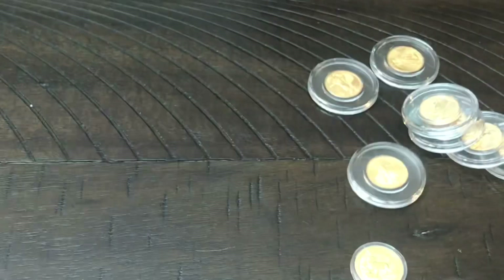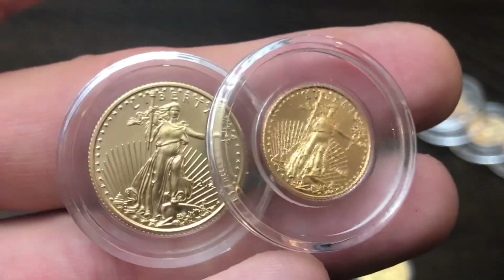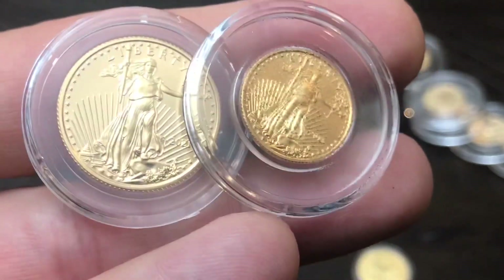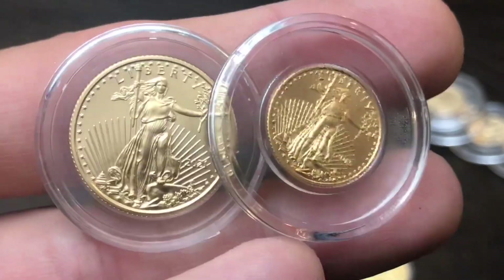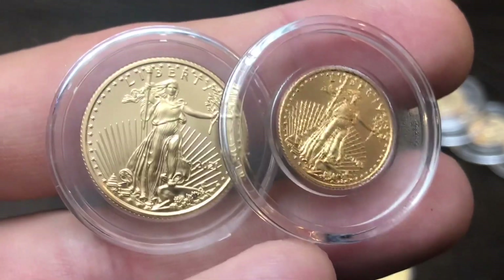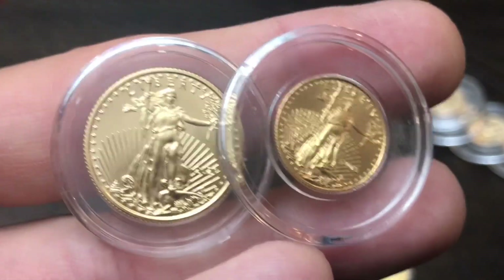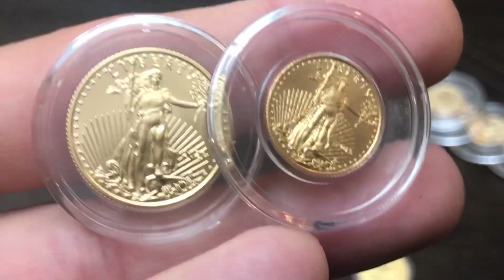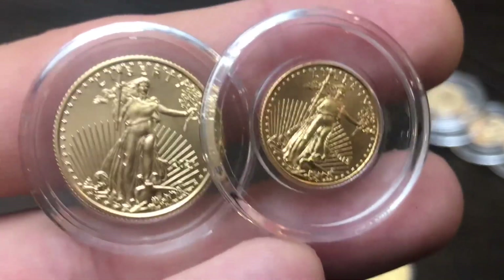I transitioned from buying 1/10 ounce gold coins to buying quarter ounce gold coins. You can see the 1/10 ounce versus the 1/4 ounce American Gold Eagle — it takes 10 of the 1/10 ounce but only 4 of the quarter ounce to make one ounce. The premiums are much better on the quarter ounce. Affordability is a little harder since it's more gold per coin, but it takes less time to save up for than a full ounce.